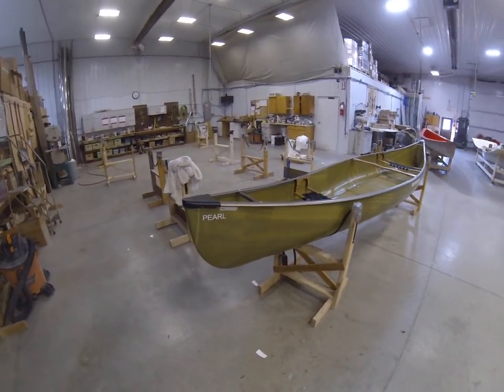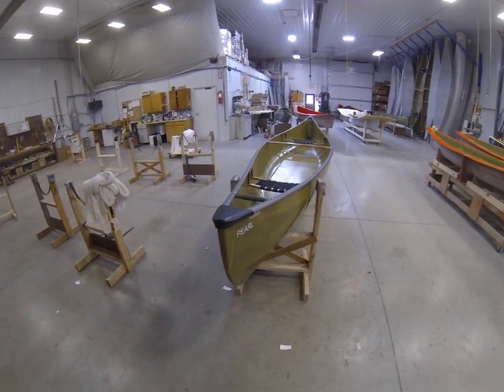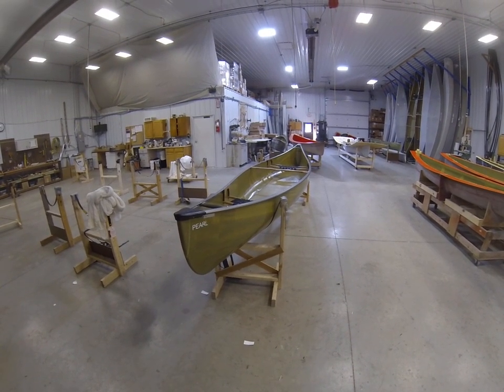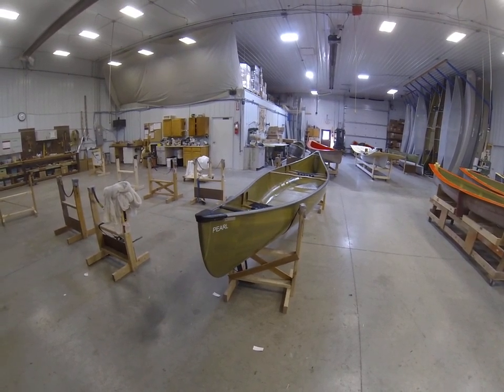It's available in all four laminations: Blacklight, Starlight, IXP, and Stealth. And all three types of gunnels as well — aluminum trim, wood trim, and E6. And that is the Pearl. Thanks for listening.